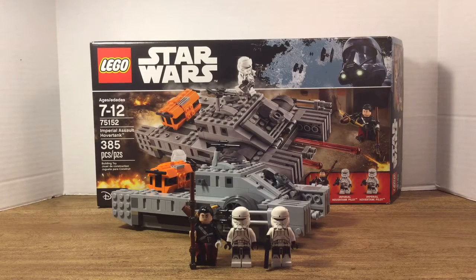We've got three minifigures: two Imperial Hover Tank pilots, and I believe — I'm trying to pronounce his name correctly — Chirrut Îmwe. I think that's how you say it; if I'm wrong, my apologies, but I'm talking about this guy, obviously.